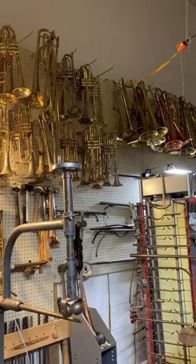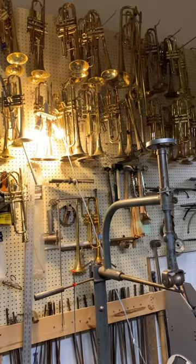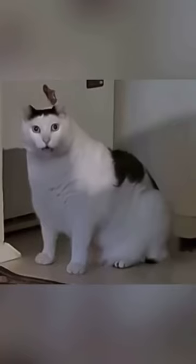When working at a band repair shop and being surrounded by tons of junker horns up on a wall like this, sometimes you'll come across something that just makes you go, huh?